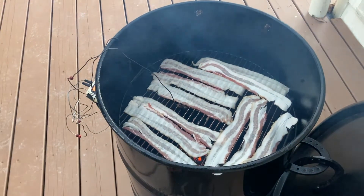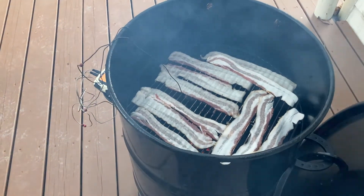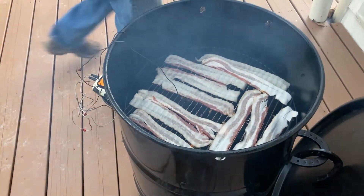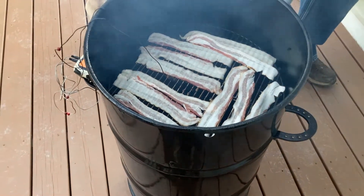That is some of the best bacon you will ever eat. Don't forget to subscribe and click that little bell so that we show up on your YouTube homepage. I'll see you next time — join me over at lovesanddishes.com.